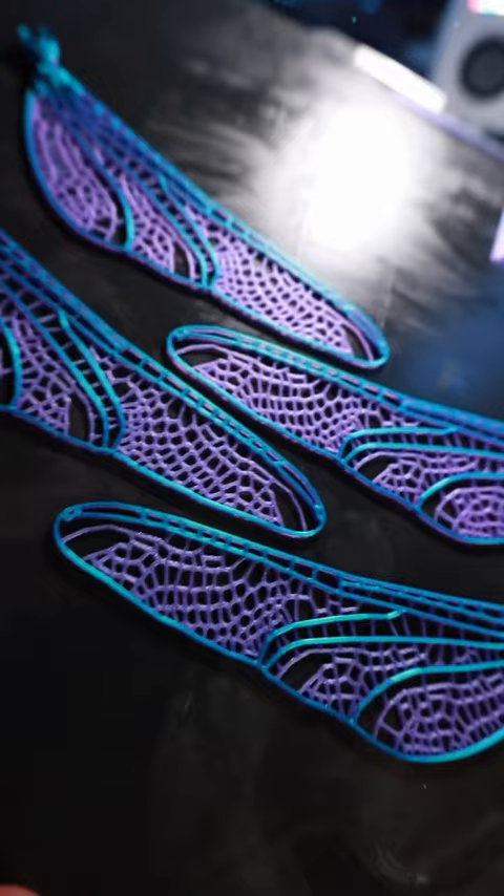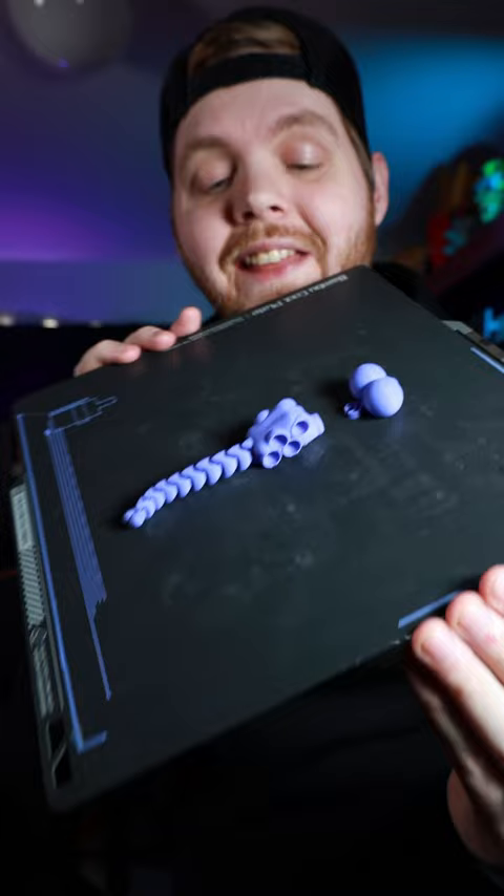And just like that, they're all done, so let's take these off the build plate and check them out. The wings on this look absolutely insane. I printed the legs in pink, and I did the body in this beautiful lavender filament. All the filament that I used is cookie-can, except for this dark blue.